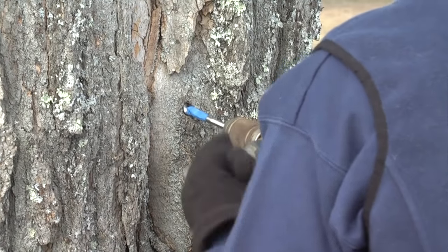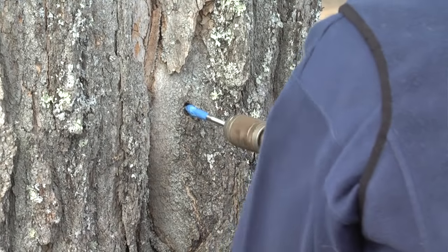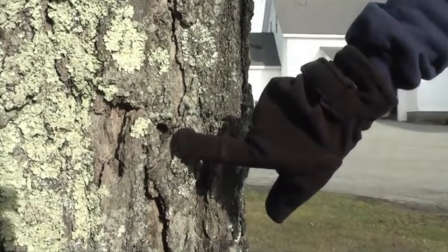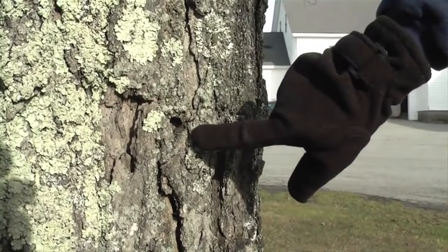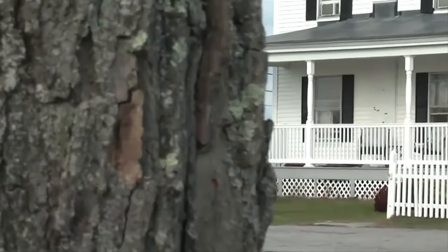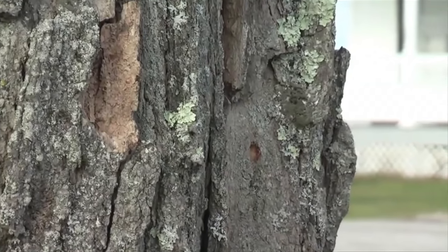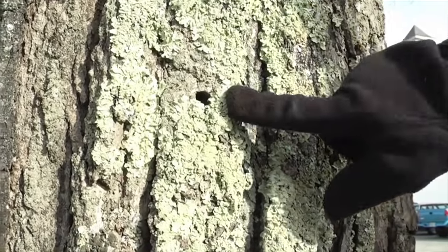Notice that our tap hole is at least 6 inches away from any other tap hole side to side, and it's no closer than 2 feet above or below an older tap hole. And it's nice and clean. We'll clean it out with a twig to make sure that tap hole is nice and clean. We're not going to blow in it and get any germs in there that will seal the tap hole over.